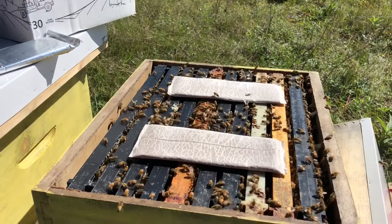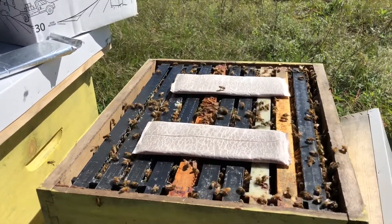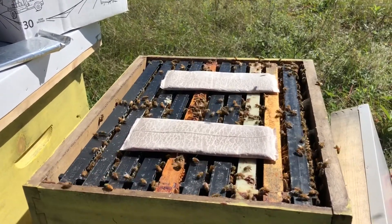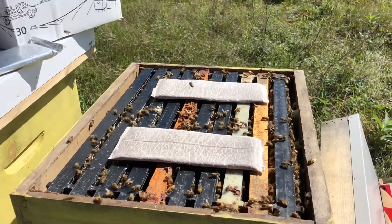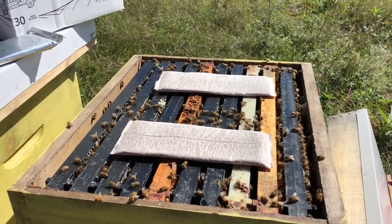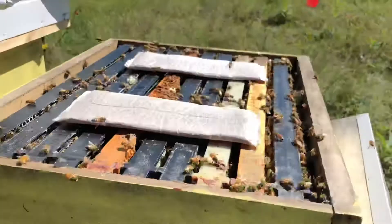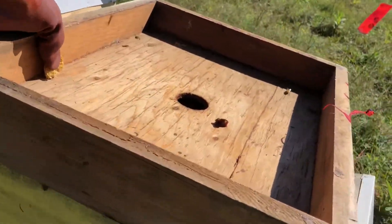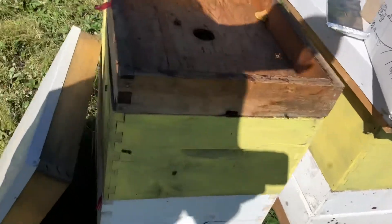It is an acid and it has fumes, but it is completely safe for the bees if used as directed. It is very important to read the directions on the label and follow those directions. You place your wafers on top of the hive, then grab your inner cover and stick it on top, then throw your outer cover on top of that and close it up.